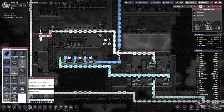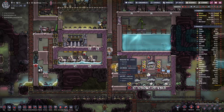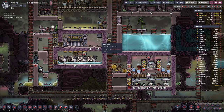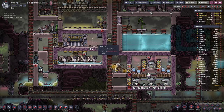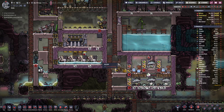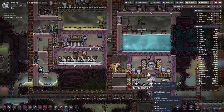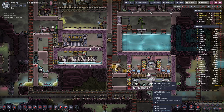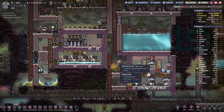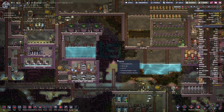And we can connect this up and get some hydrogen going in here, which should help with the cooling. That's working — that's progress, even if it was a long time coming.